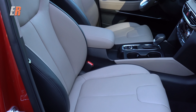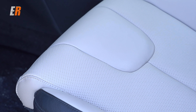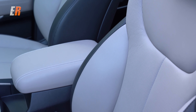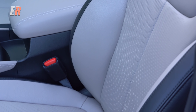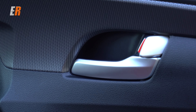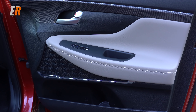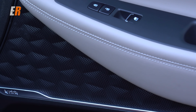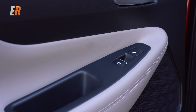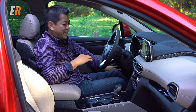All Santa Fes except the base Essential come with a power driver's seat. In Luxury or Ultimate trim you get a powered passenger seat as well. All trims get standard heated seats; this one adds ventilated seats and a heated steering wheel. The details throughout are impressive — the side panels have leather, and even the speaker grilles have a geometrical shape that's very pleasing to the eye. They actually have texture too, which draws you in.